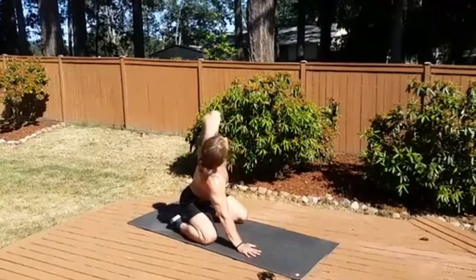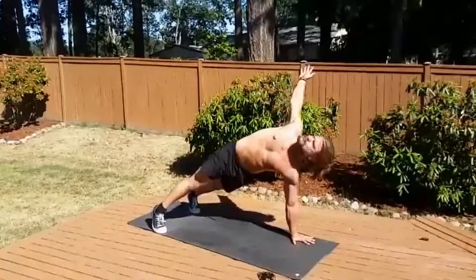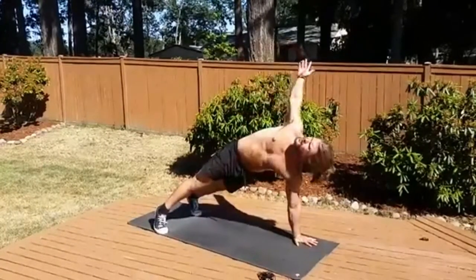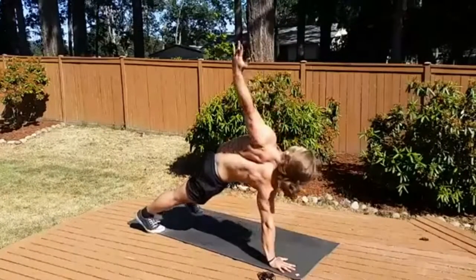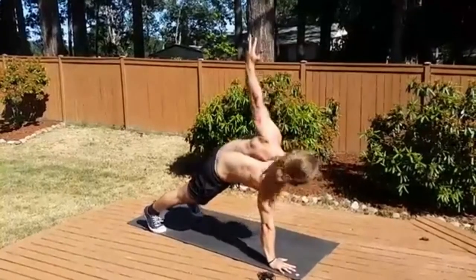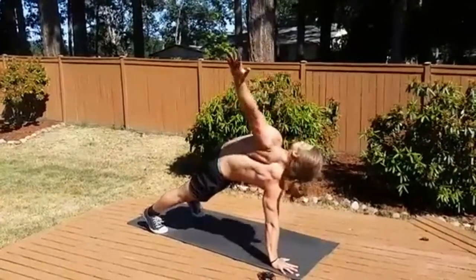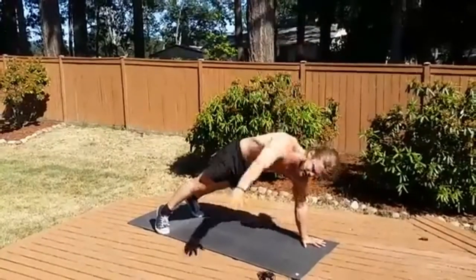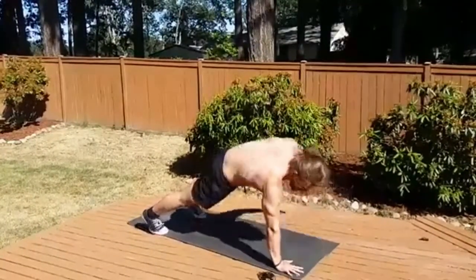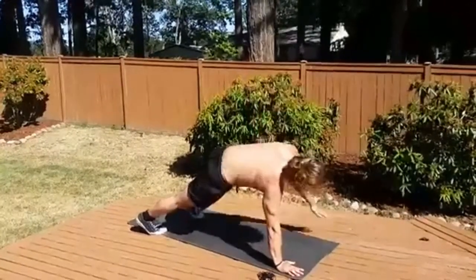Last one. High plank with our twist and reach — definitely better range of motion this time. Still going smooth, focusing on form. Your spine and shoulders and hips will thank me later. Ten seconds left, keep pushing through. One more to the left, and down.